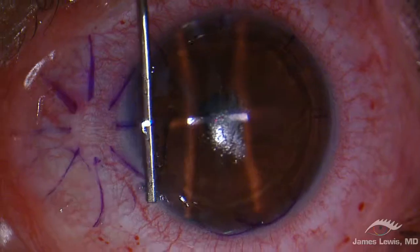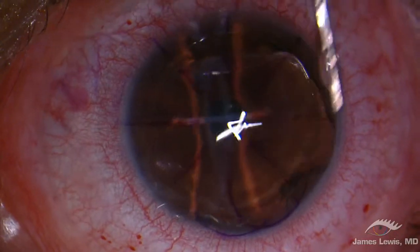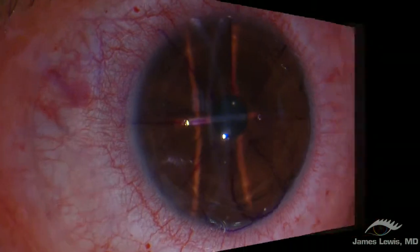Flaps lift atraumatically, and a dry, smooth surface remains. The rehydrated flap is easy to manage, and gracefully folds back into position.